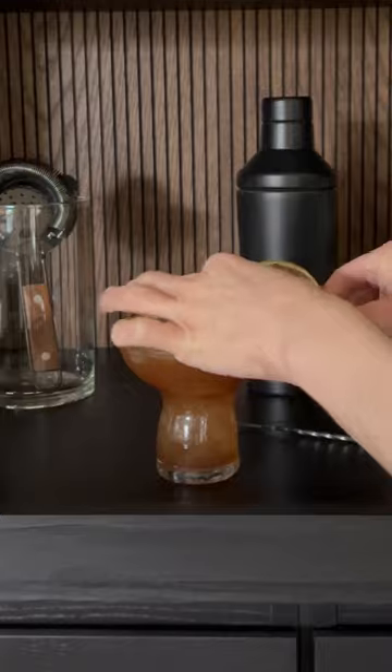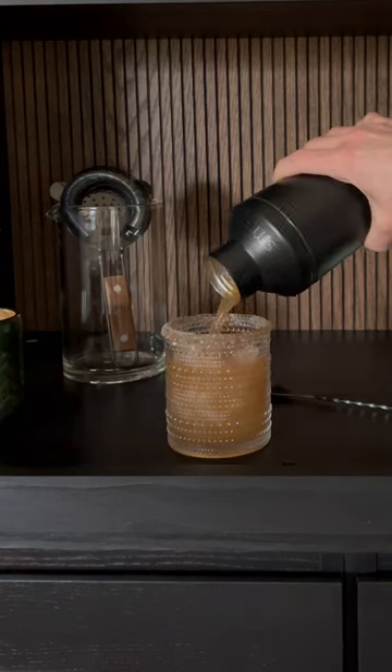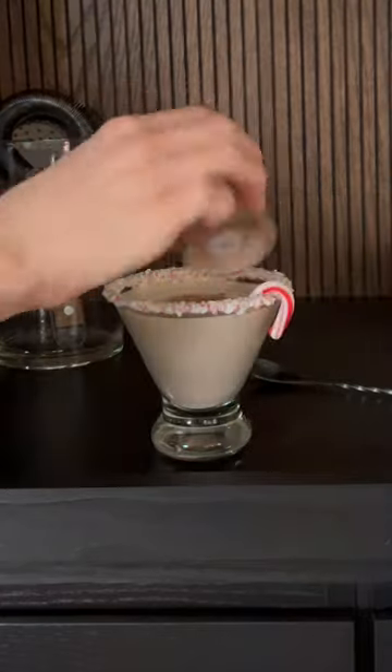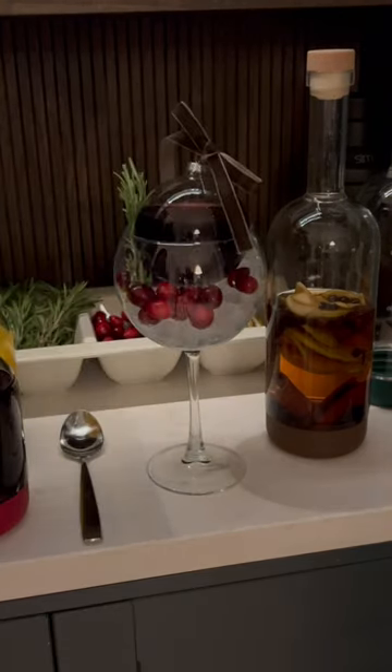I'm offering three signature cocktails that go with the three liquors I have out on display — the two that I infused and then one plain vodka. I also attempted the cocktail in an ornament concept with the sangria, but per usual it's never as easy as it looks.